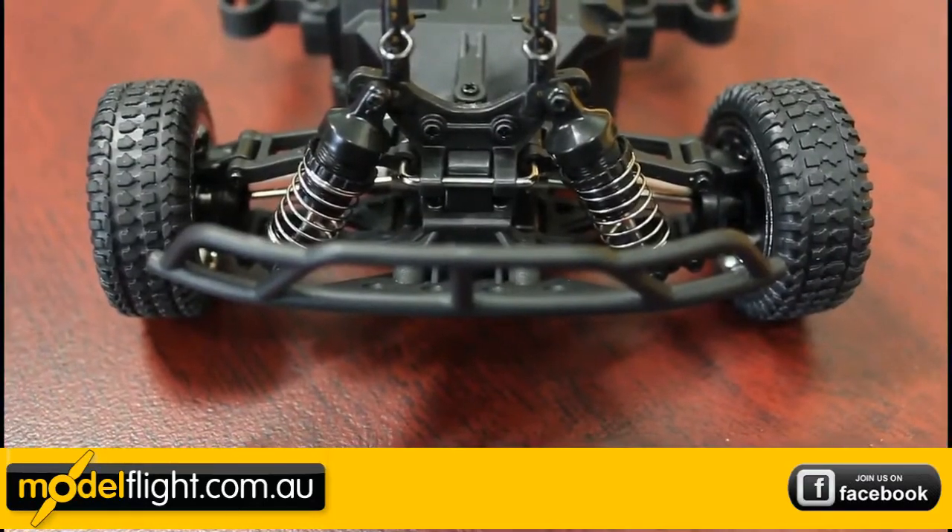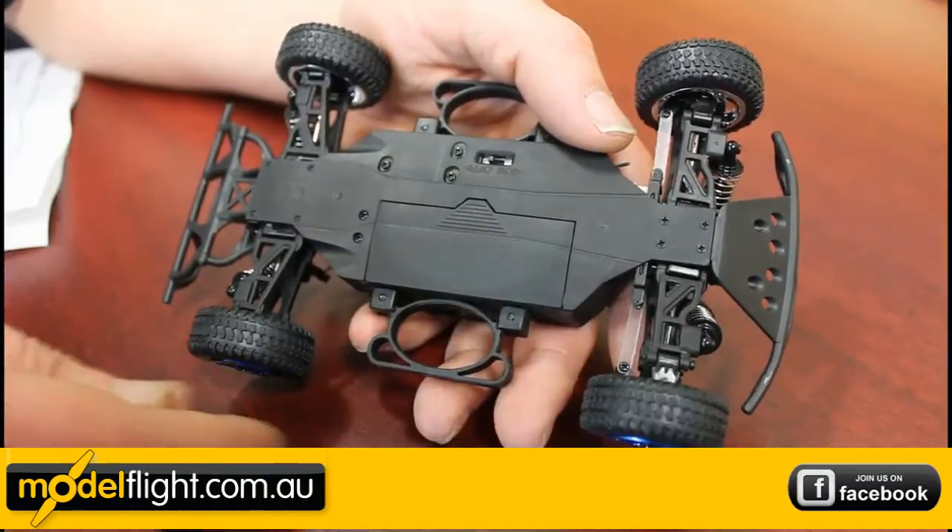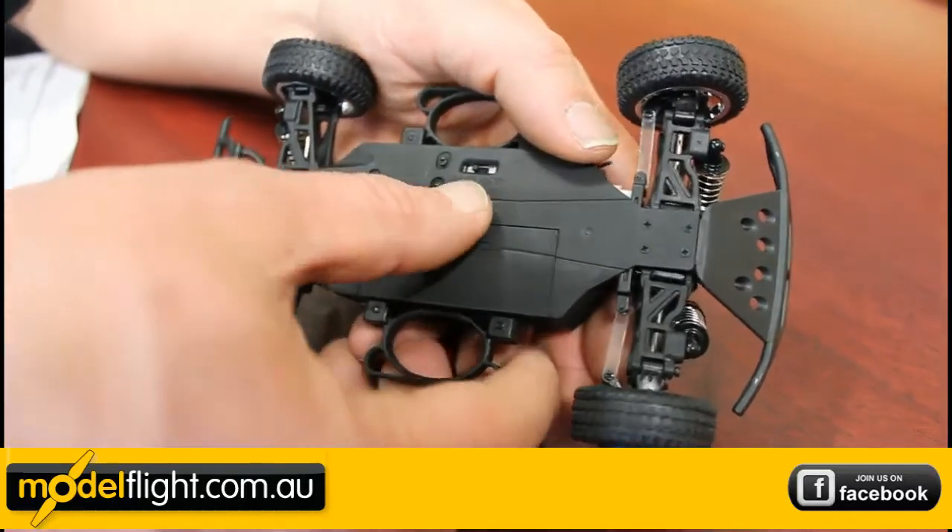There's also a front and rear bumper with skid plates, a durable molded composite chassis, and an easy-access bottom-load battery compartment.